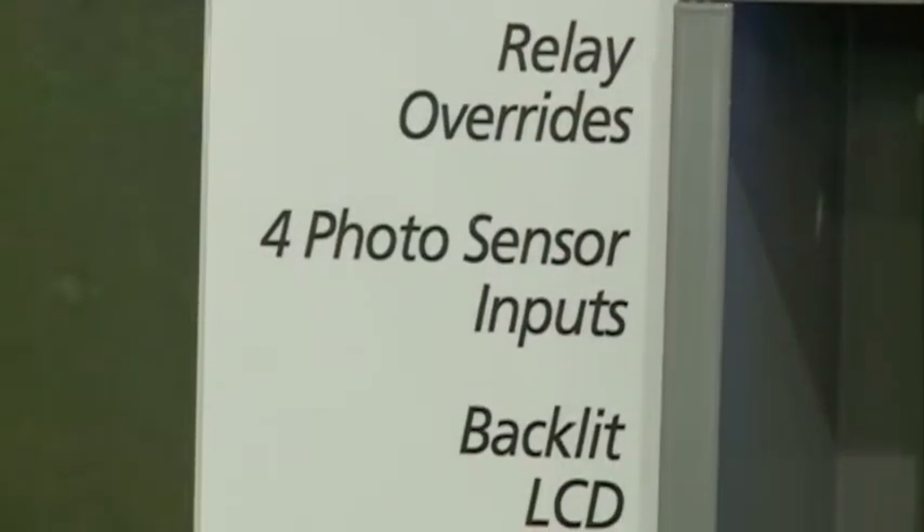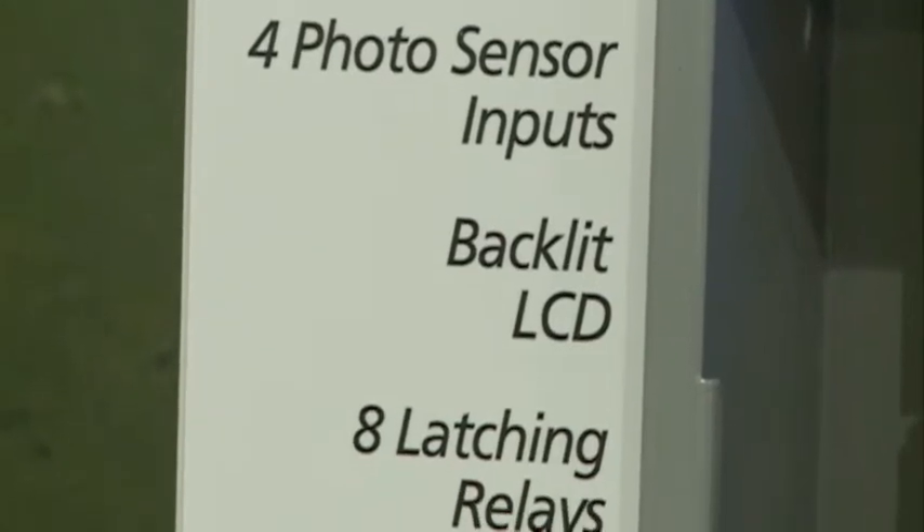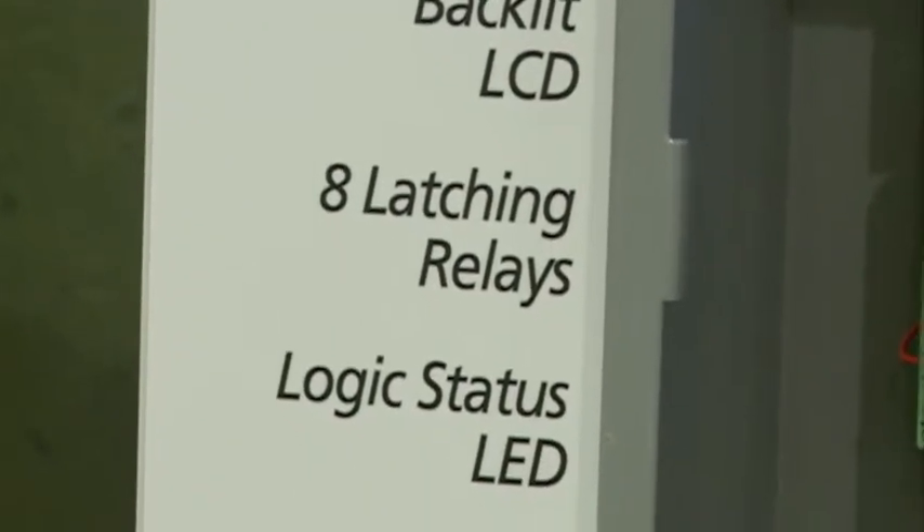What's unique about the Bantam is that being that we're PLC and we're focused on daylight harvesting, we feature four photo sensor inputs. Those are analog photo sensor inputs. They can be pre-programmed from our PLC sensors and those provide you with daylight harvesting features.